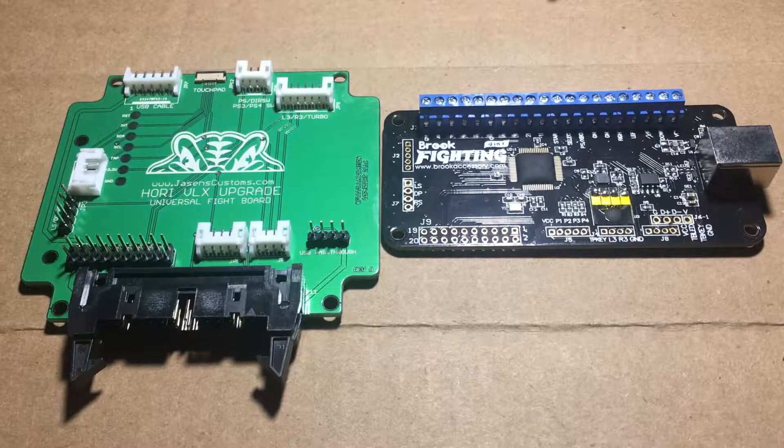Welcome to my new video. This is Vicko. I'm going to teach you how to prep your board for the Jason's Customs VLX Easy Mod for your Brook UFB.